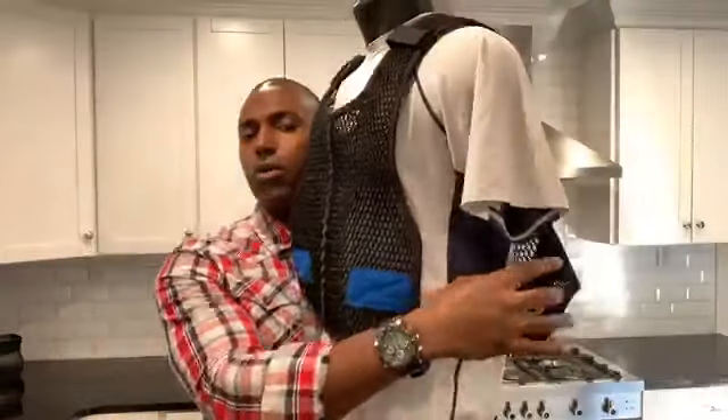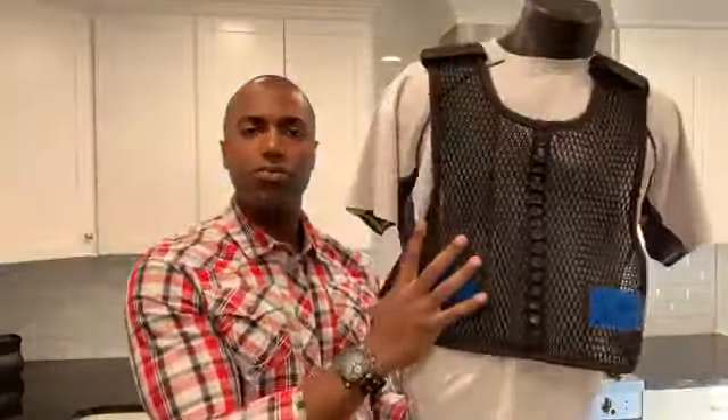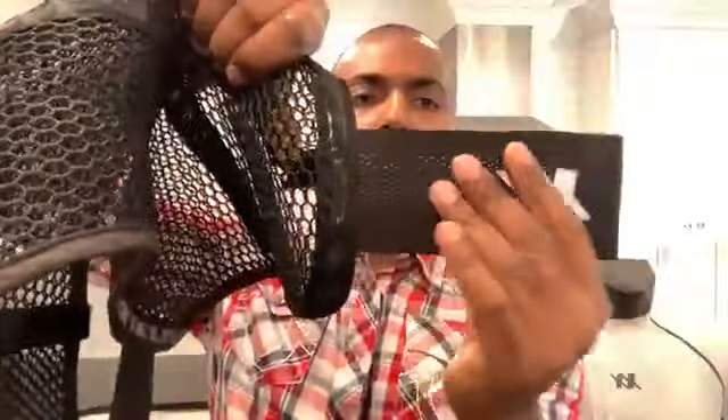We gave them a more contoured cut, so when you bring the vest around, you have increased coverage on the side. One of the things you'll notice on the vest is our brand new side straps. Our brand new side straps, as you can see, are see-through. And just like our Max Dry material, air passes through — so now we have breathable side straps.